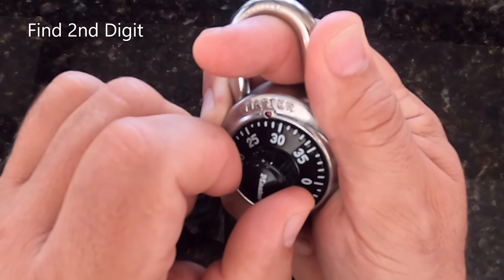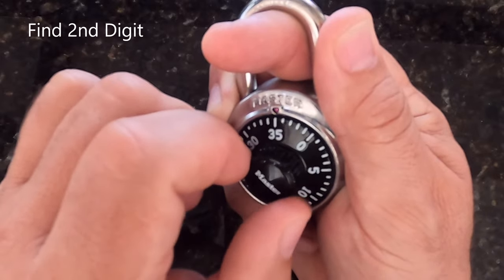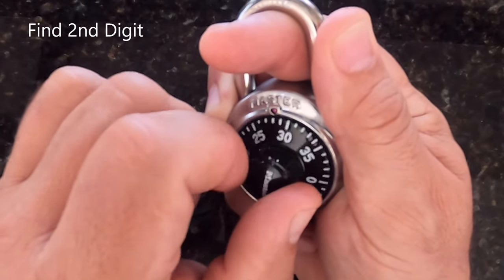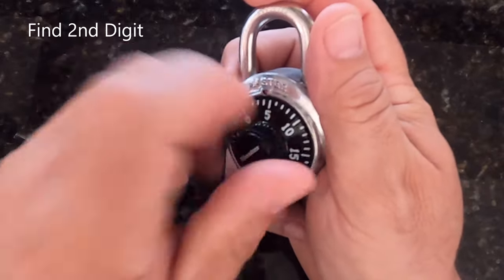Looks like here I'm getting a consistent snag at 29. It's smooth everywhere else — at 29 I get a snag. That tells me my second number is 29.